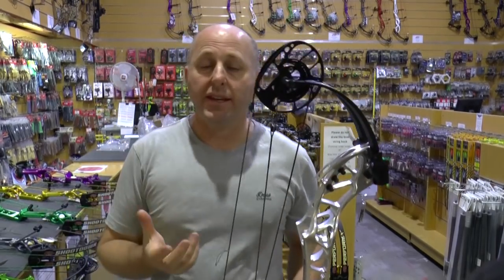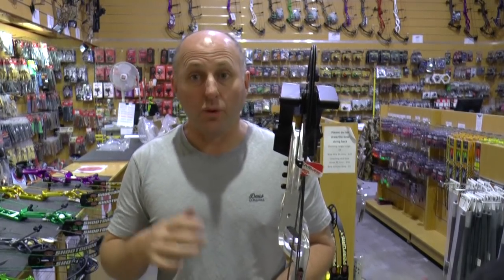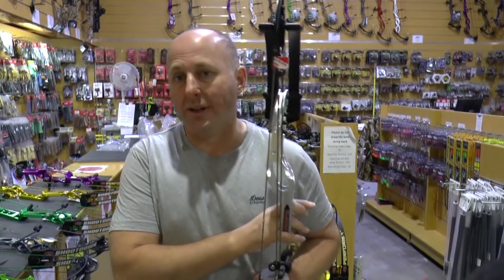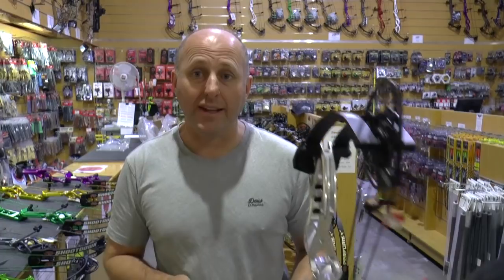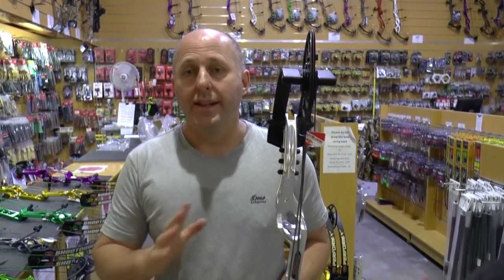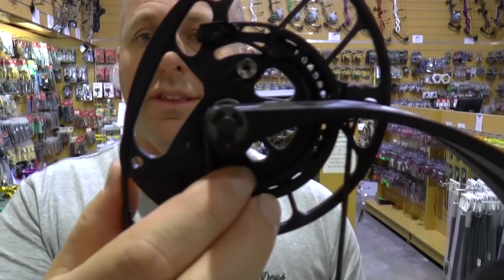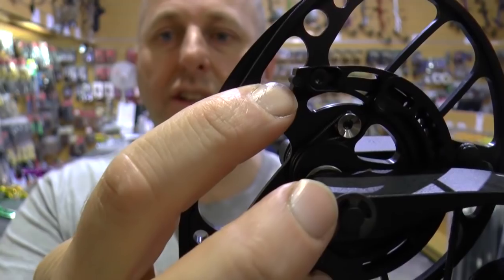The PSE Shoot Down is significantly faster than last year's or this year's PSE Supra. The speed on this bow is 334 feet per second, making it basically the fastest of the target bows out there. Through the chronograph, this bow comes up the fastest and it's even faster than many hunting bows. You can change the draw length by changing the modules and changing let-off — really, really simple.